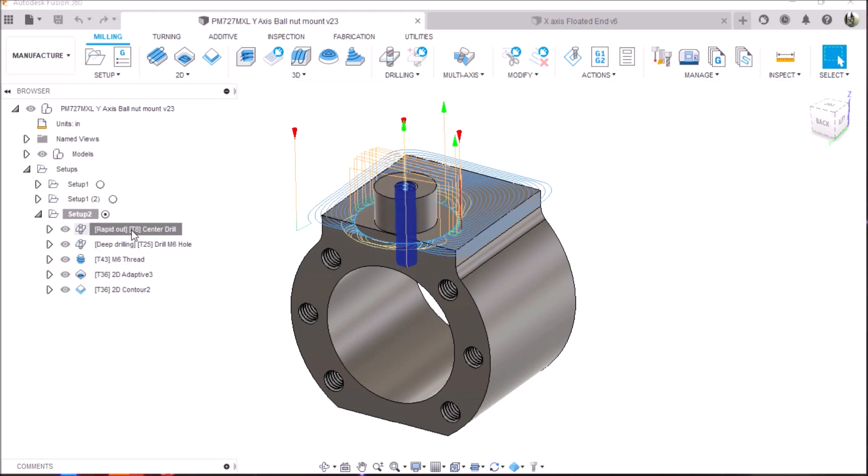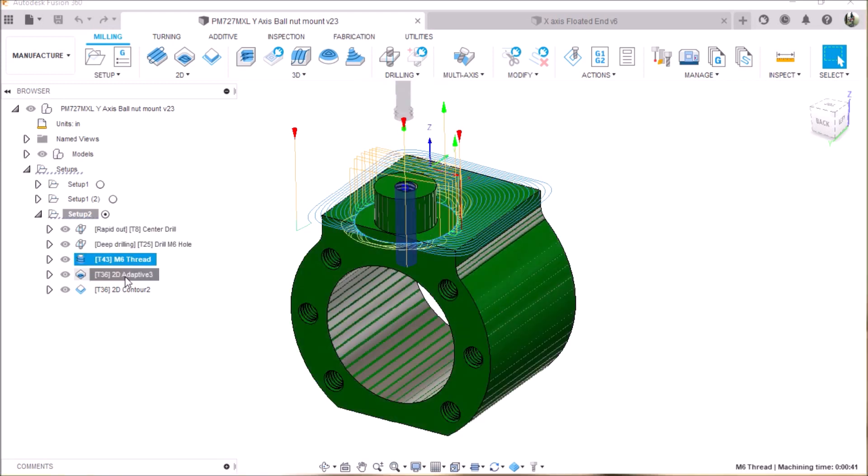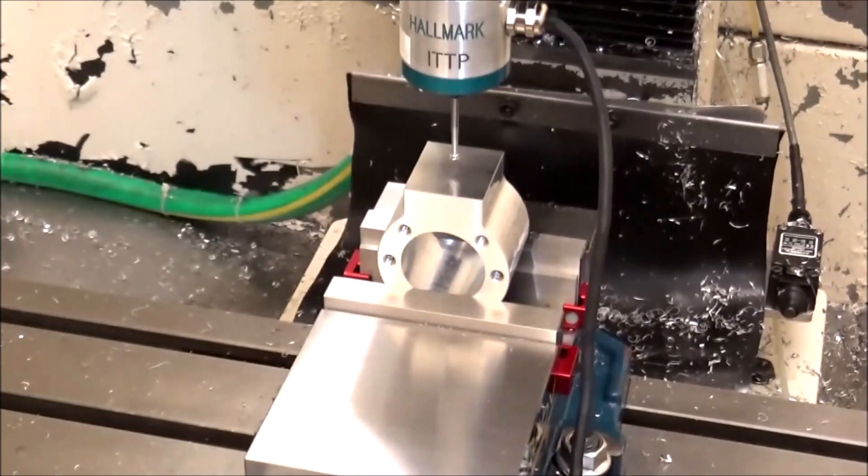Some adaptive, we're going to do some drilling, some thread milling, and some adaptive. So let's get going.